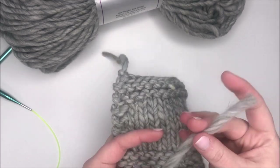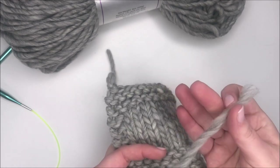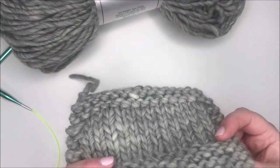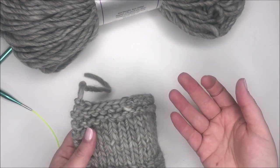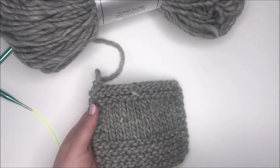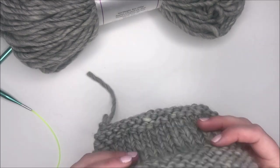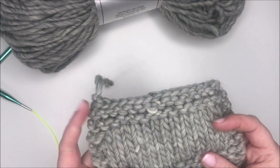I did not weave in my ends because I couldn't find a tapestry needle with a big enough hole for this yarn. You can see the single ply and just that slight variation in color in the strand. What I love about it is that it has a fuzz to it. The trend right now is to hold a strand of fingering weight yarn with a strand of mohair to give it fuzz. I personally don't love knitting with mohair, but one great thing about this yarn is that it gives you a little bit of that fuzz without having to use mohair.